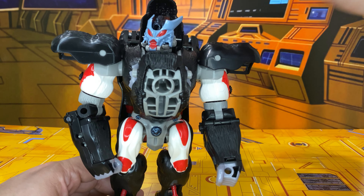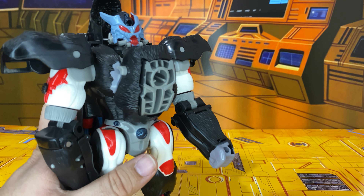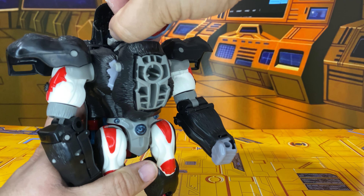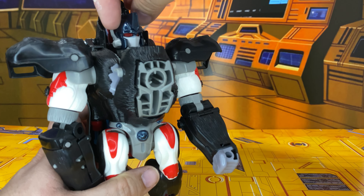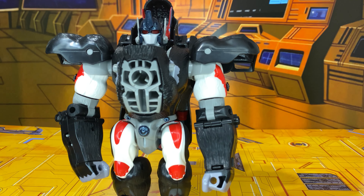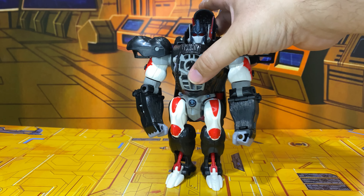Optimus Primal in his robot mode with his mutant mask on. I never noticed this until I got this figure, because the figure I had before — his antennae were misassembled. But his antennae actually come out and form like bug mandibles for this bug face he's got. I think that's pretty cool; gives him almost a Predator vibe. And then if you don't want that, you just fold that down, fold the antennae up, and rotate this whole thing around.